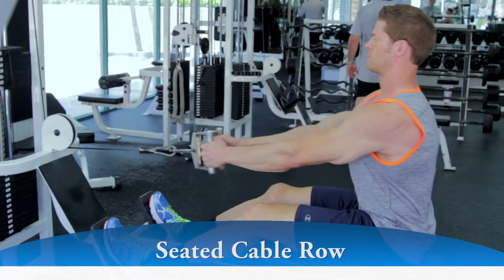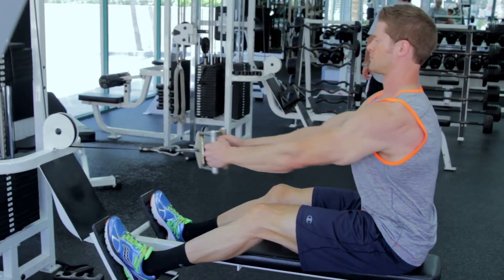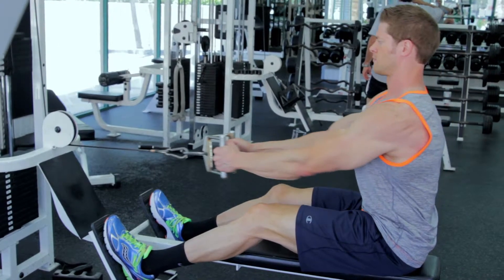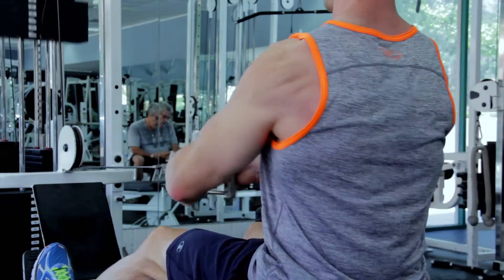Keeping the torso stationary, pull the handles back towards your torso while keeping the arms close to your body until you touch the abdomen. Focus on pulling with your back muscles and not your arms or forearms.